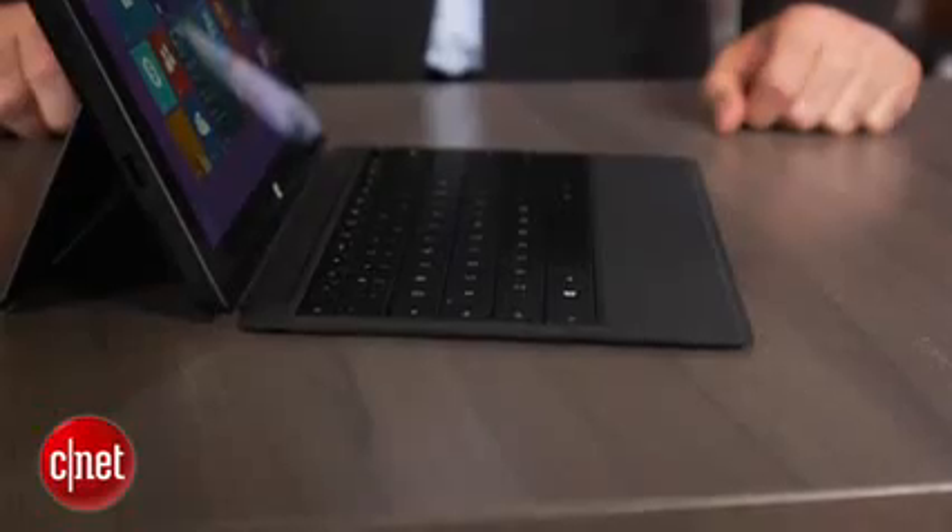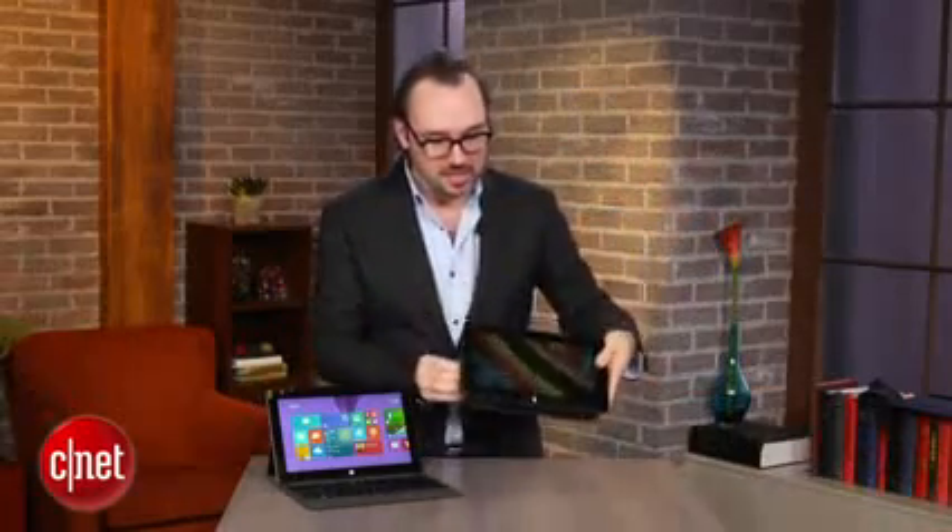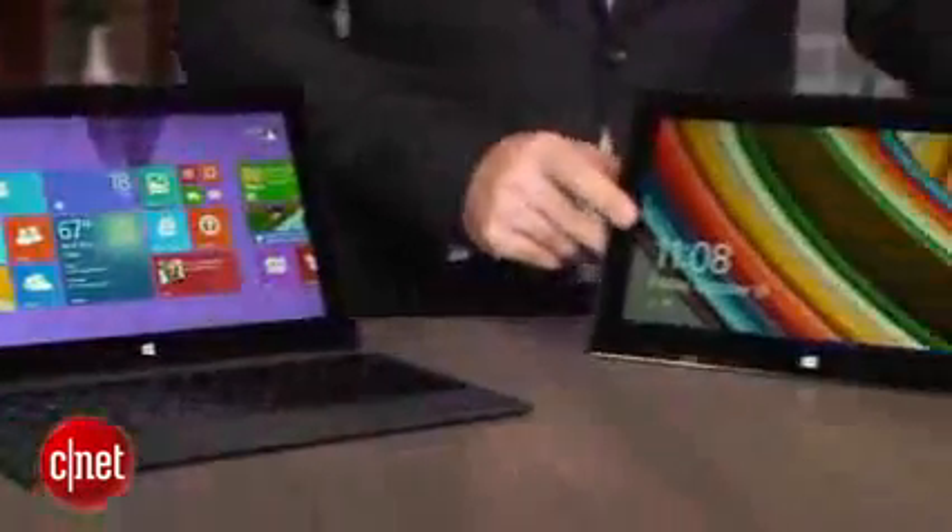The catch is that the Surface Pro 2 from the outside looks pretty much exactly the same as the Surface Pro 1. I've got a Surface Pro original version right here and as you can see, these are pretty much the same.